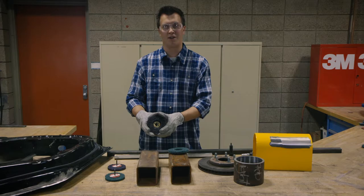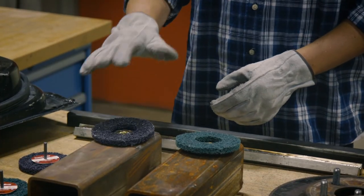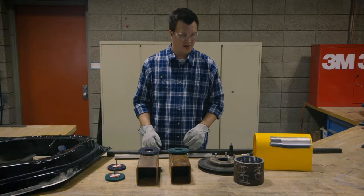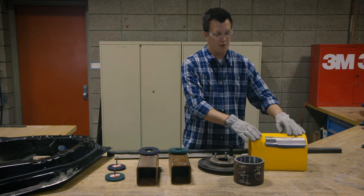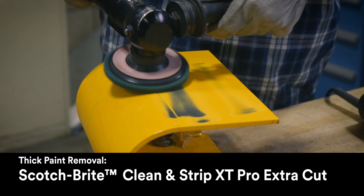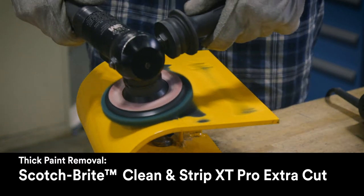The silicon carbide version, XT Pro, is going to clean off the coating and not damage the metal underneath. If you have a part with thick paint and you need to clean to bare metal, you're going to want to use the XT Pro ExtraCut, the green version for that.